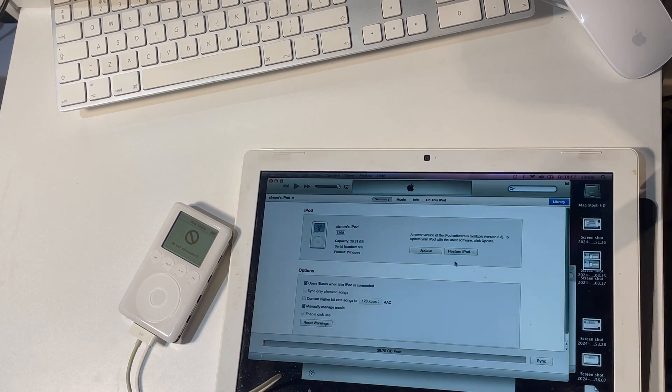Just a quick read through of the warning message and then restore and update. After this point, nothing happened at all — it just hung there — and I realized I've made a mistake. I should uncheck the 'manually managed music' and 'enable disk use' checkboxes and then press apply. What you then need to do is press the 'Restore iPod' button. Accidentally I pressed 'Update' instead and that went wrong. I'll show you what happened next.